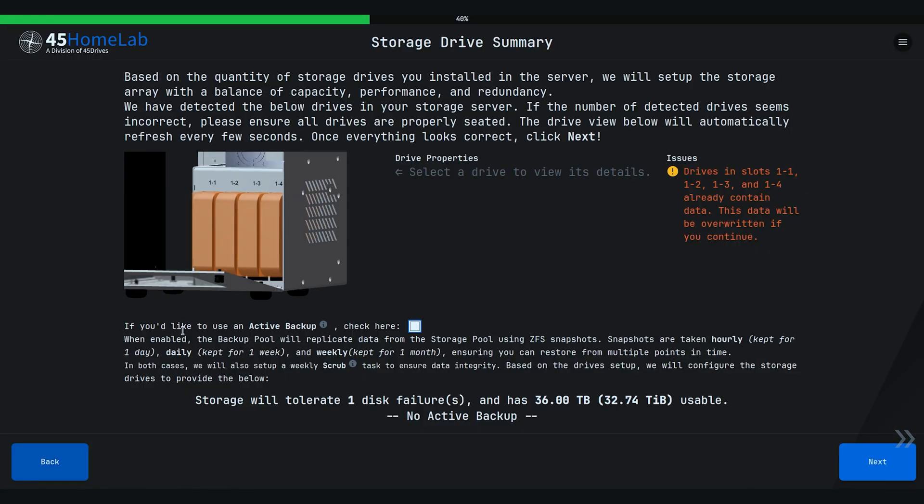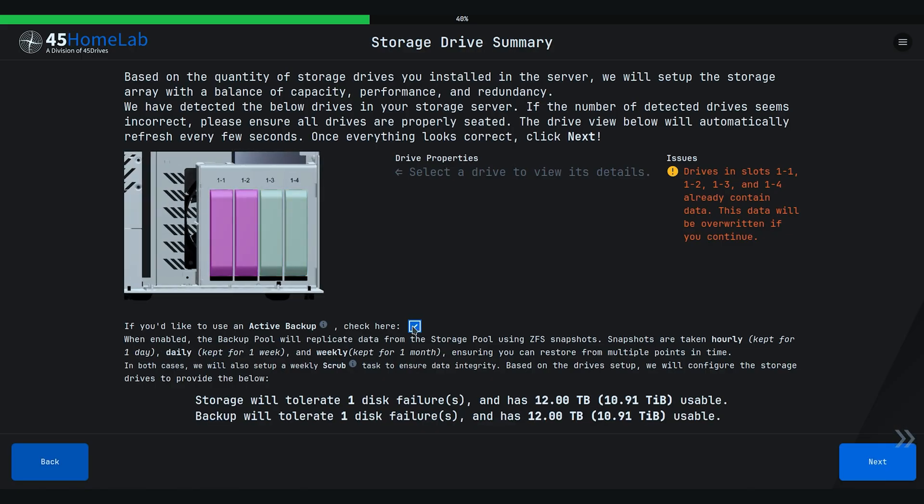This wizard is going to identify the amount of disks inserted into the server and select a drive redundancy based on our best practices for redundancy and storage efficiency. For example, RAID Z1 — kind of like RAID 5 — means you can lose a single drive and keep running without any data loss. RAID Z2 — kind of like RAID 6 — means you can lose two drives and keep running without any data loss. So if you're running something like an HL4, the wizard will suggest RAID Z1 because it knows the drive count and layout — no guesswork. If you have a larger system like an HL8 or HL15 with more disks, RAID Z2 can be used.